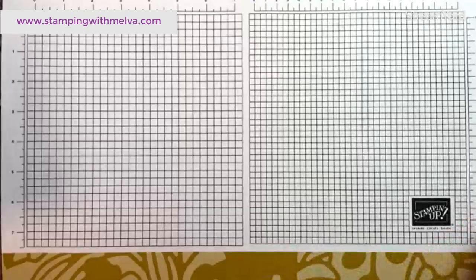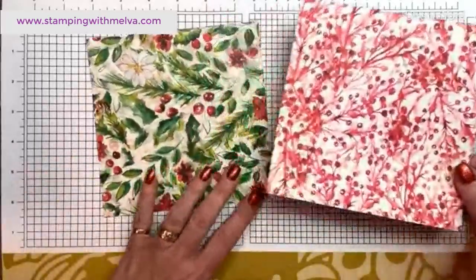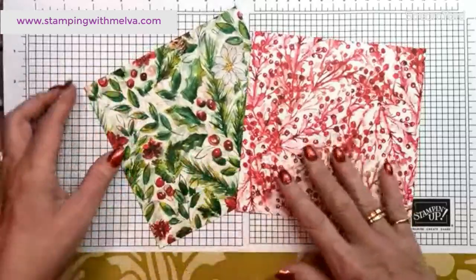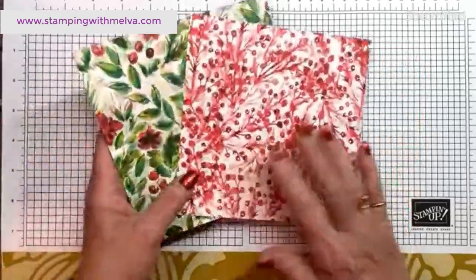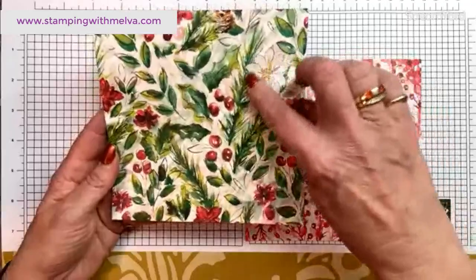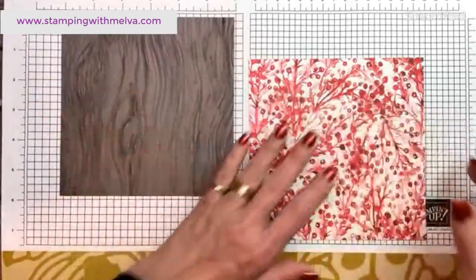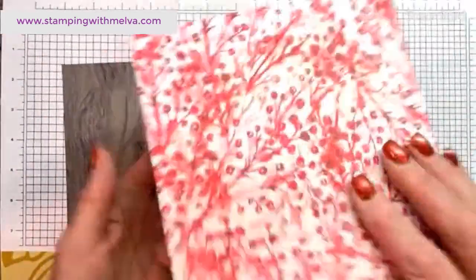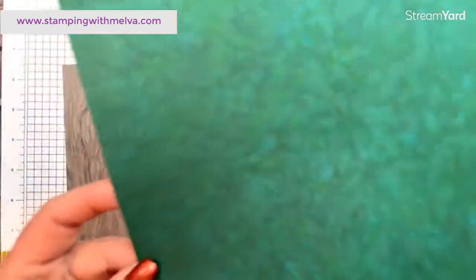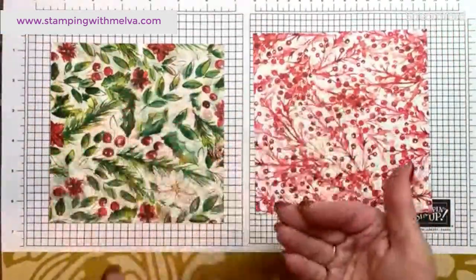Let me show you what I'm using today. Since we're featuring designer series paper, I've pulled out two of my absolute favorite pieces from the Joy of Christmas designer series paper, cut to six by six. There's a beautiful poinsettia with white poinsettias and holly berries, with a watercolor wood finish on the backside. And this one has red berries with a mottled shaded spruce on the back. Those are my front sides.